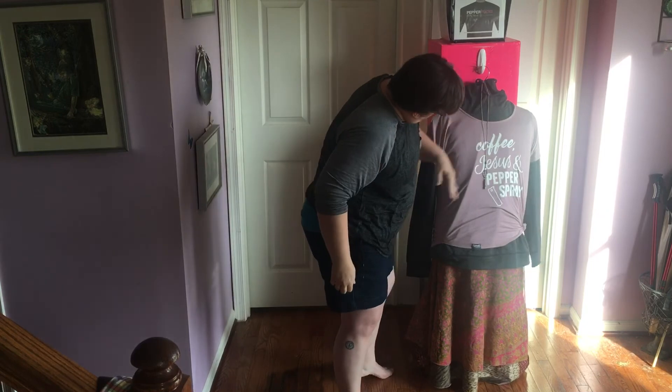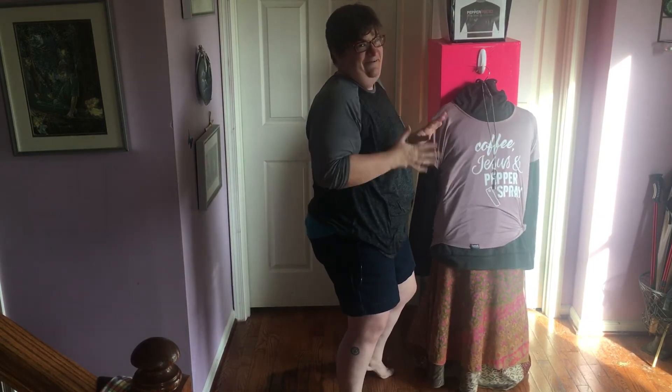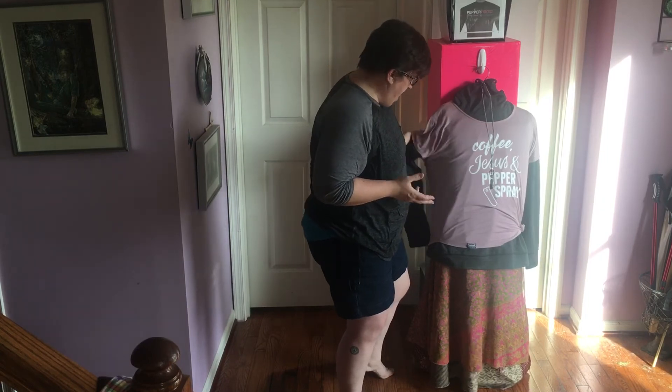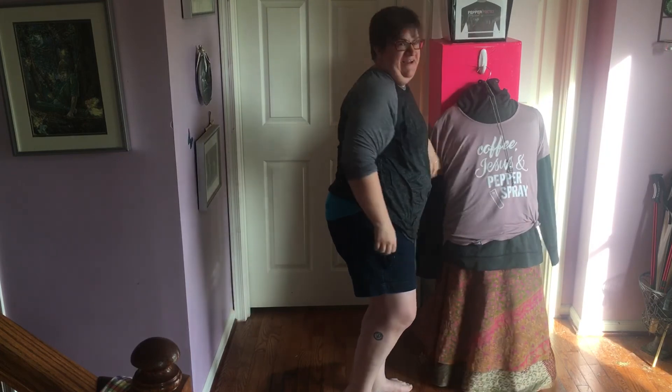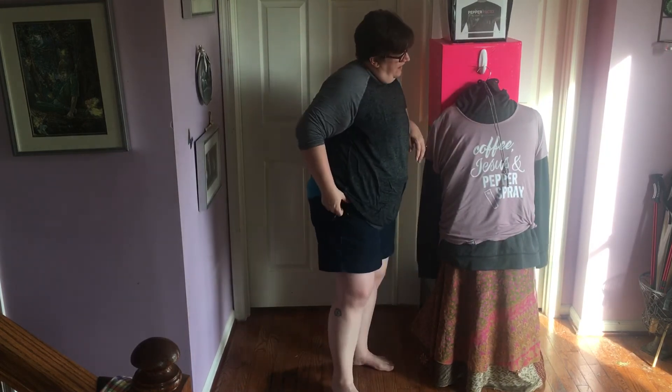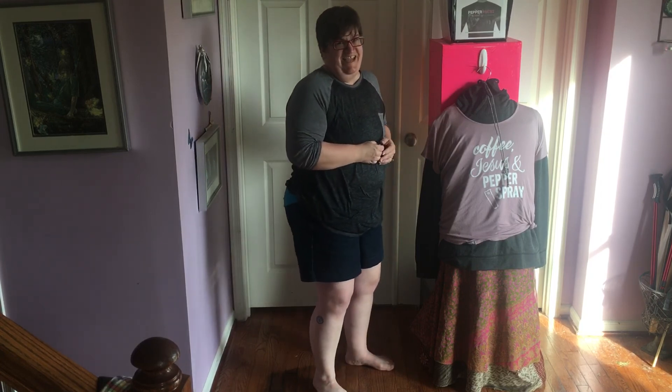So there you have it — your mannequin. It's not going to cost you a whole lot of money. Just take some pillows that you already have and dress her up. I hope you found this video helpful. I hope that everybody stays safe and be blessed. Take care. Bye-bye.